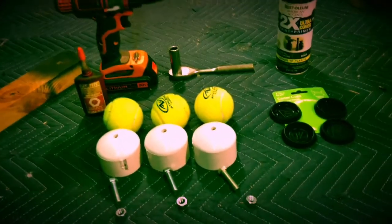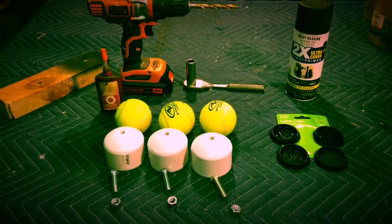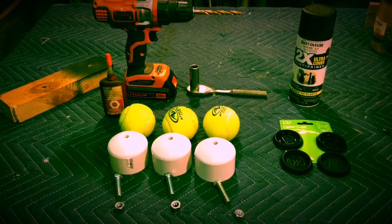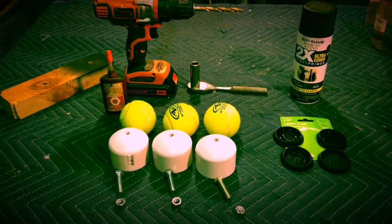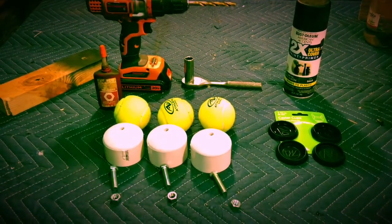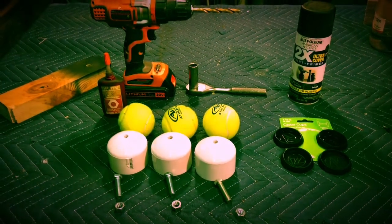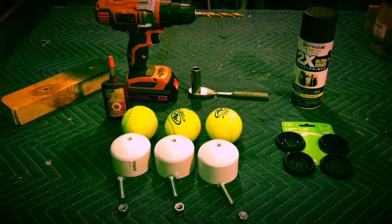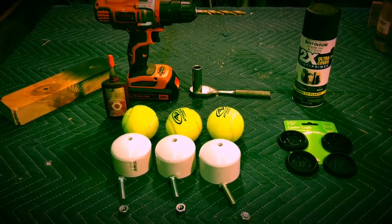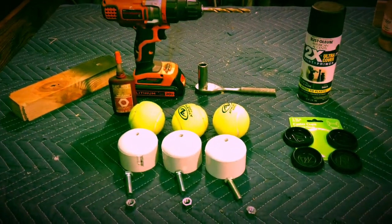The idea came to me after looking at other YouTube videos of different individuals using tennis balls to isolate a drum platform — you can find that video if you want to see that. They were using tennis balls to support a lot of weight, so I thought maybe we could rig up something to support just a subwoofer enclosure.